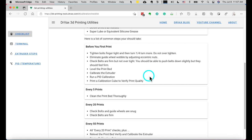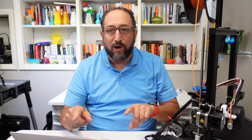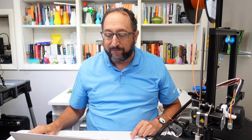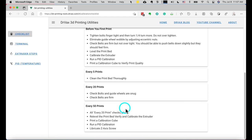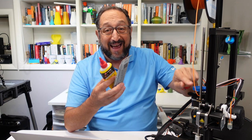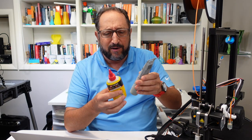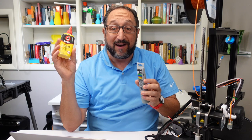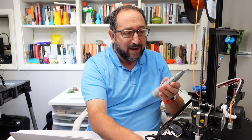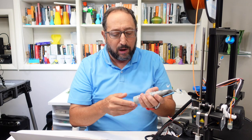Next, calibrate the extruder - we're going to do that together. Calibrate the temperature on your printer - we're going to do that together. And then print another calibration cat to make sure your printer is properly aligned. If you go to this guide, you'll see I'm giving you recommendations for every 5 prints, every 20 prints, every 50 prints. About every 50 prints, make sure this Z-axis rod is slightly lubricated. I like using super lube, but pretty much any of the silicone lubes will work - just put a little bit on your finger and rub it up and down.